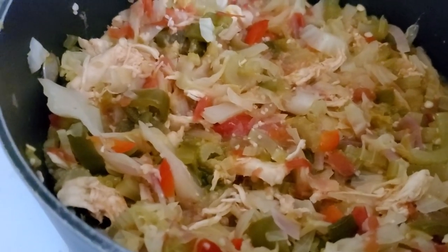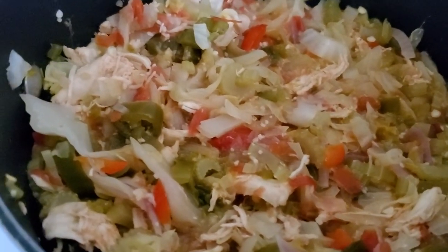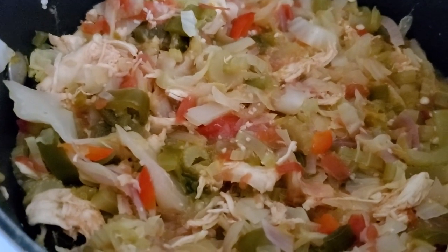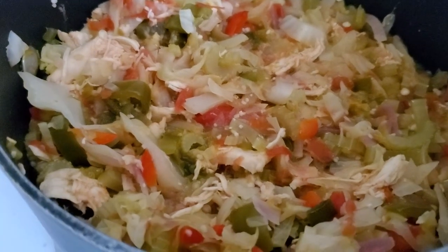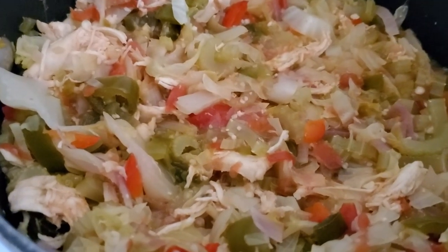And half a stalk of celery. So I have that, it's pretty good. I like it. All right.